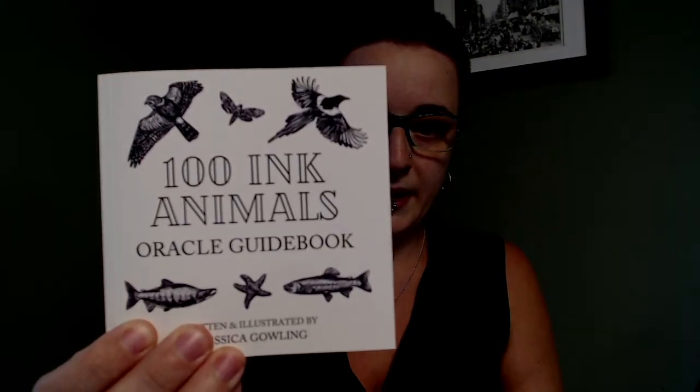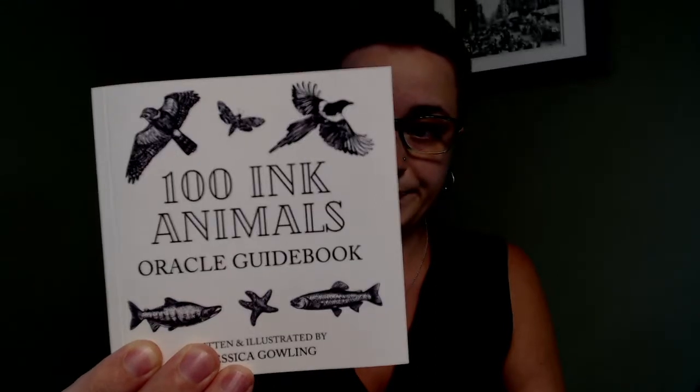That's the 100 Ink Animals Oracle Deck and Guidebook, written and illustrated by Jessica Gowling. It is one of my favorite animal-themed oracle decks. It has 100 cards, the illustrations are just beautiful, and the keywords are open-ended enough but simultaneously specific enough to be functional without the guidebook. The guidebook contains a ton of information on working with oracle cards that I think would be really helpful for a beginner, and someone who's not a beginner would get just as much out of the deck. Let me know if you have this deck, what you think of it, how you've worked with it, or what you look for in an animal oracle deck. Thanks for watching and have a great day.